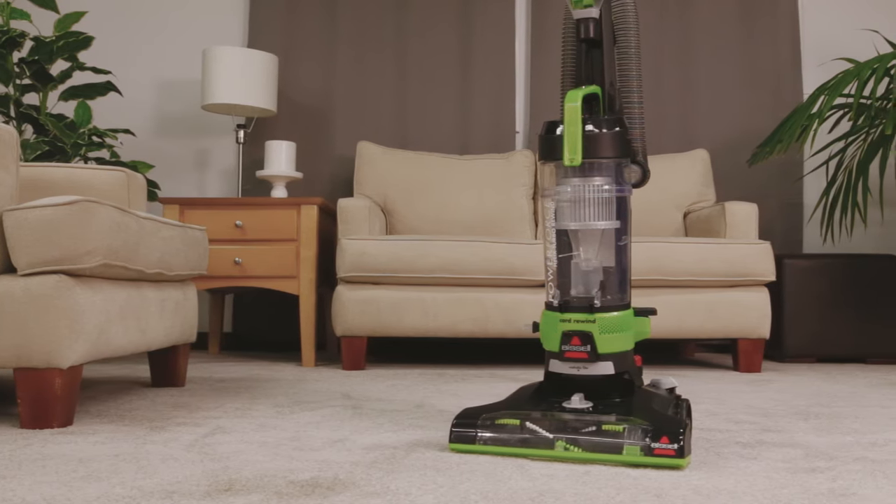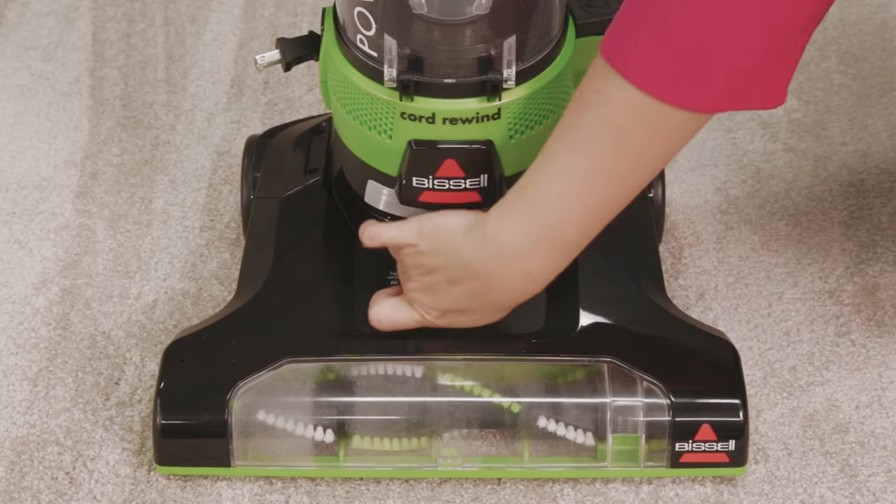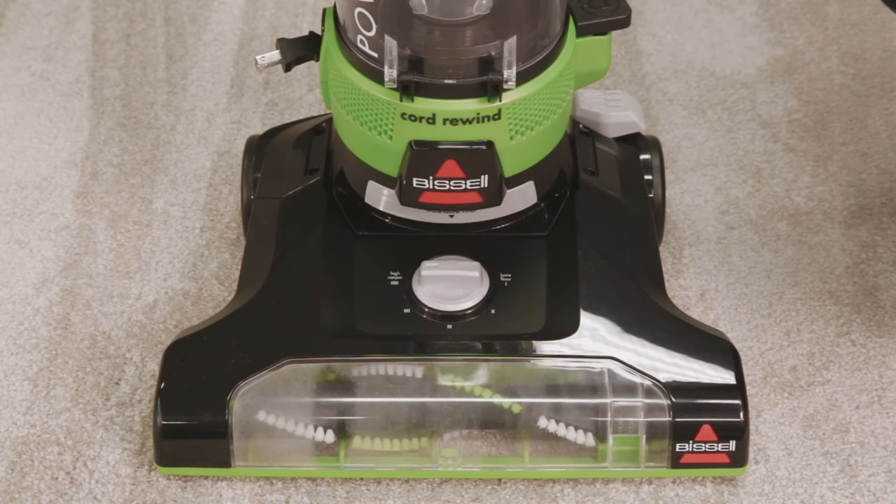We'll show you how to operate your PowerForce Helix Turbo Rewind. Easily raise and lower your vacuum using the adjustment knob for different flooring types.